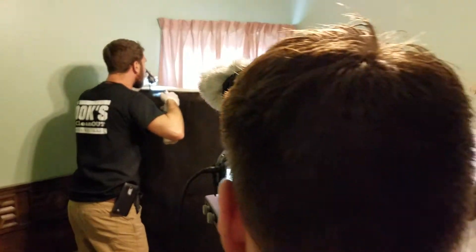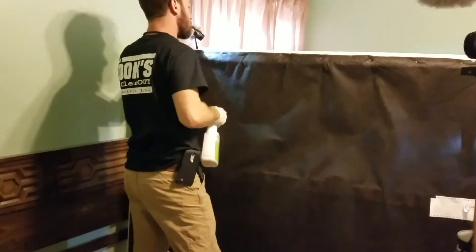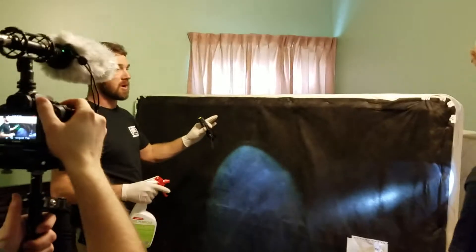There's a clump of probably 10 to 15 dead bed bugs there, another 15 to 20, and probably another 20 to 30 there. We just hit them with spray — we know they're here. This is the box spring.